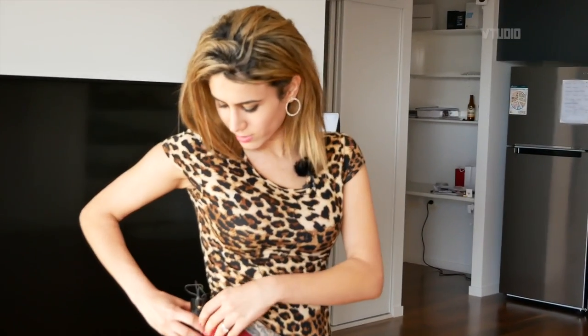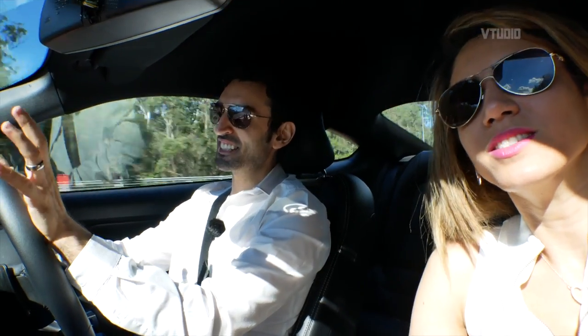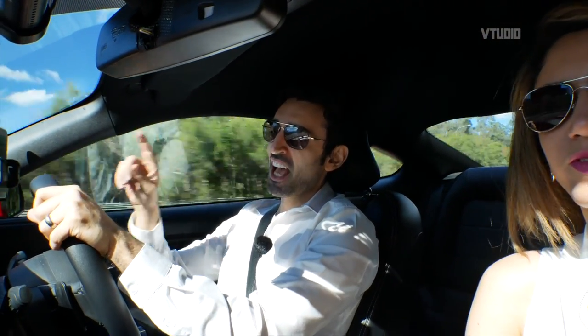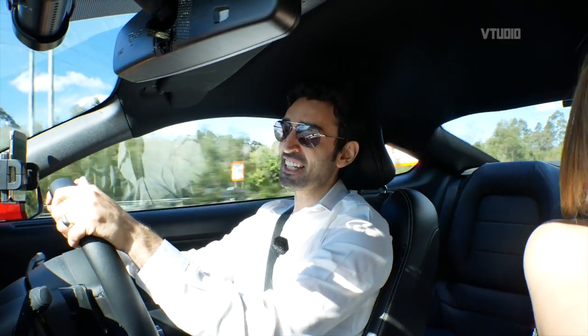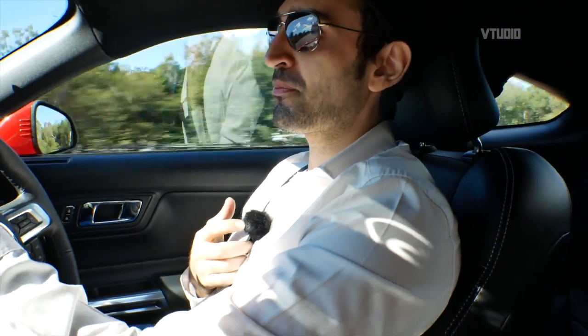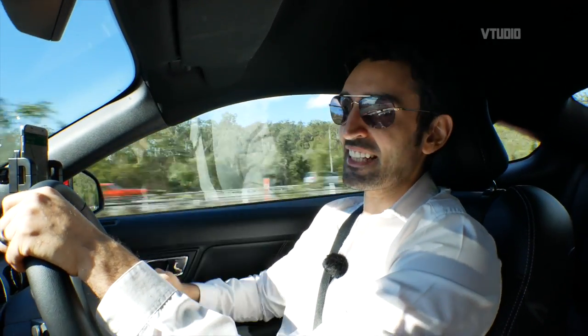Alright guys, I'm gonna plug this thing in and turn it on. Hey guys, we are road testing the Rode microphone. We're officially seeing our first test: does the Rode Filmmaker Wireless microphone kit work whilst driving and moving fast? I'm currently going 110 kilometers per hour. It's hooked up right here and I'm using the dead cat to ensure that any wind noise doesn't cause problems.